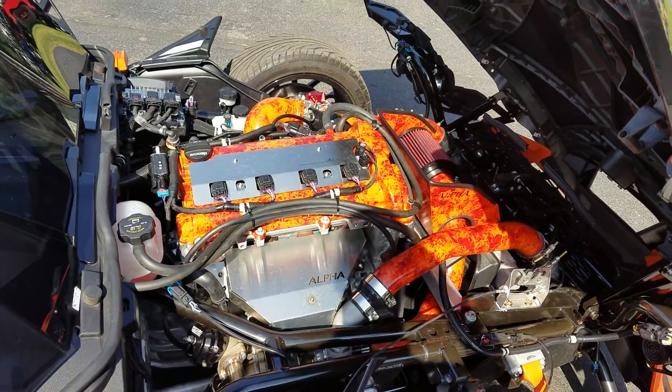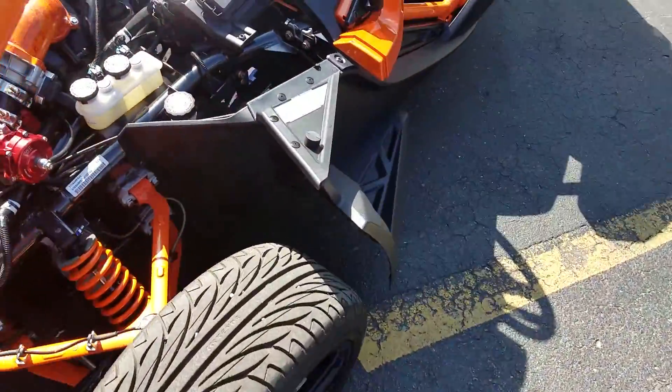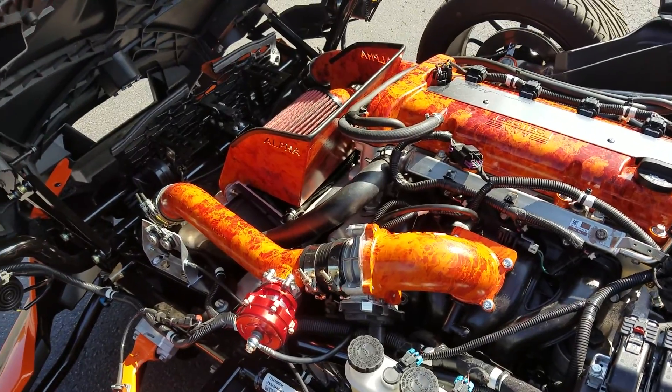You can see we added the stainless steel accents. I'll give you the walk-around here. And on this side, more of the same hydro dip. Looks nice and clean.